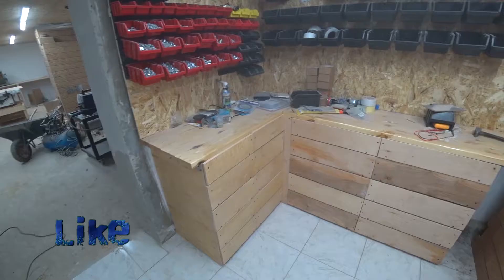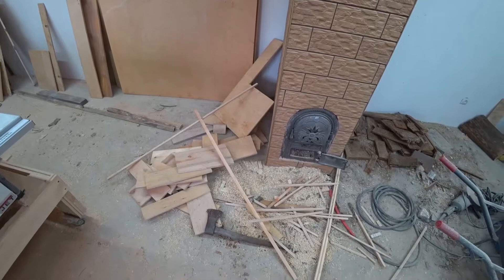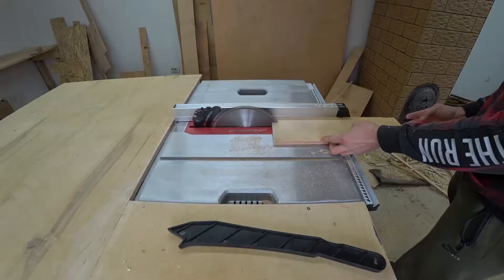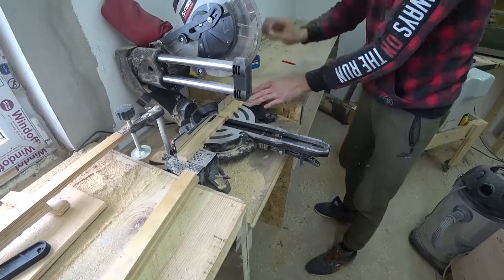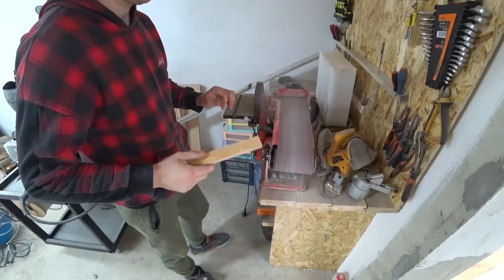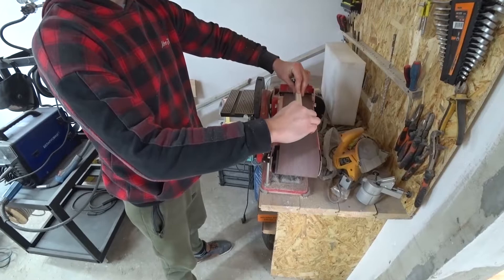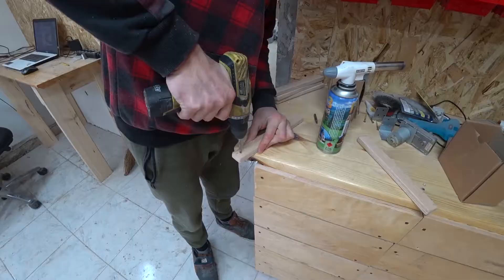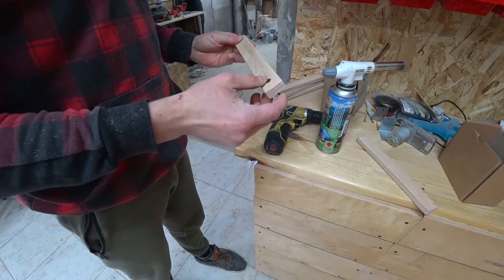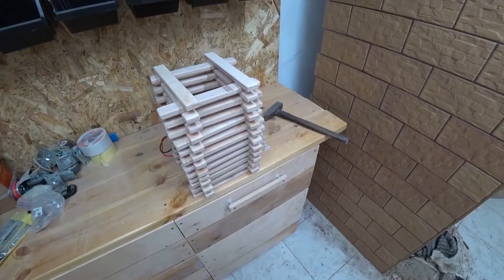And this is how it looks now. Further, from all this leftover material, we want to make handles for the shelves. Cut off and grind the corners. Then we will drill holes, and for fastening without sinking we use such nuts. We screw it all and get a cool handle. I have prepared handles for the remaining shelves and now we will screw them on.